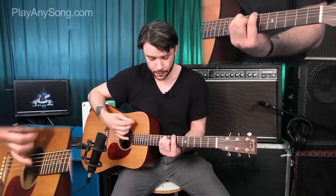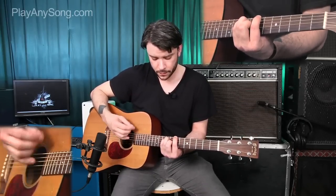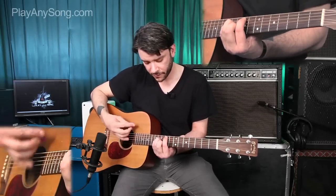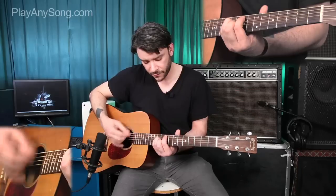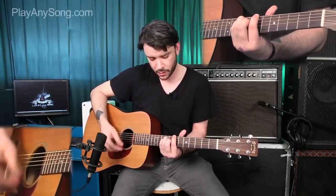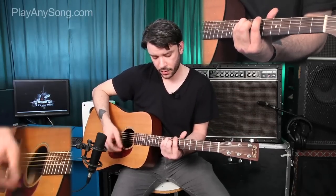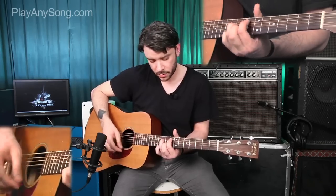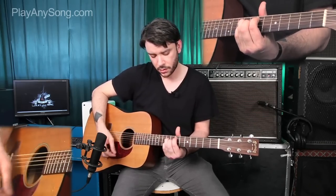So these three chords sound like this. And this is what they sound like in context. We repeat that through the whole verse.